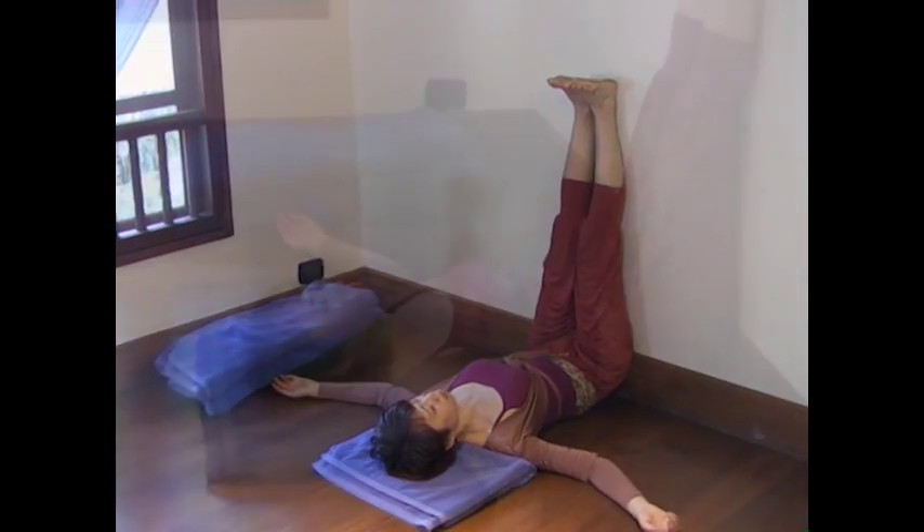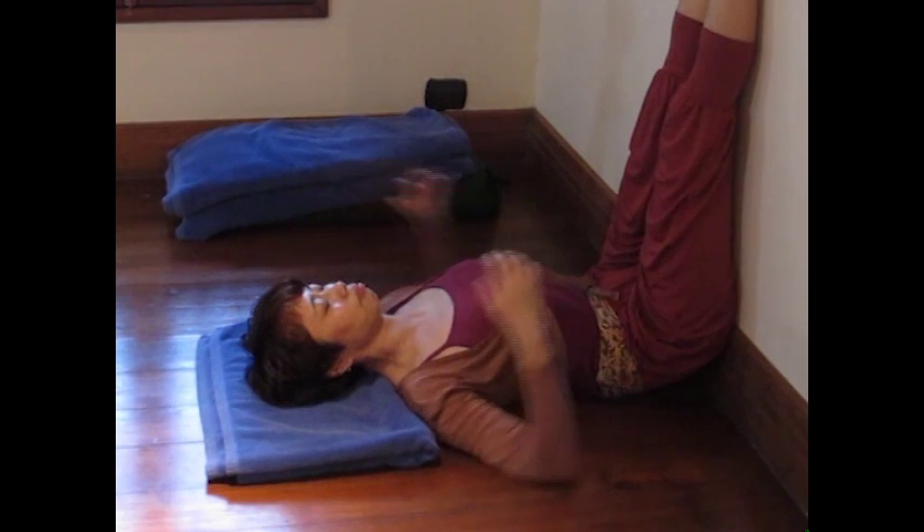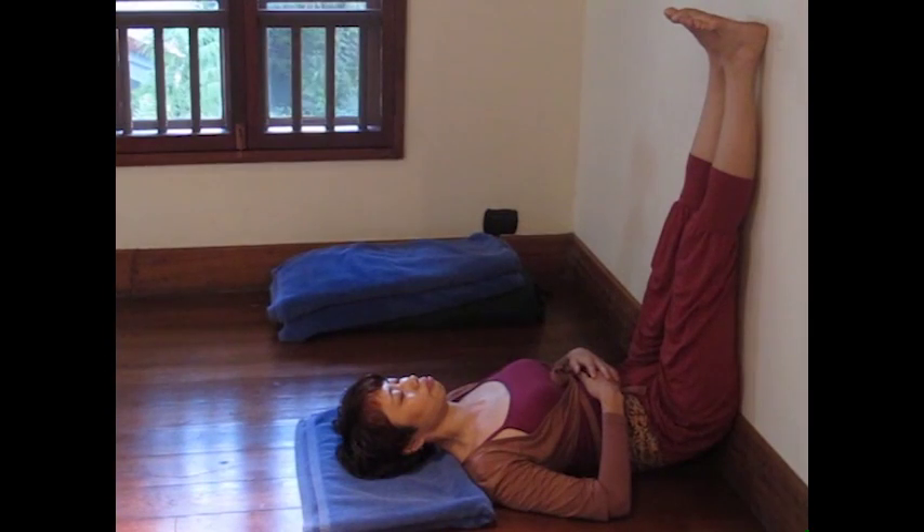If you are uncomfortable at your shoulder, place your palms on your belly. Stay in this pose from 3 to 10 minutes as long as you feel comfortable. If you still feel uncomfortable, add more support or come out of the pose immediately. You can try this pose again another day. The important thing is to feel comfortable and relaxed.